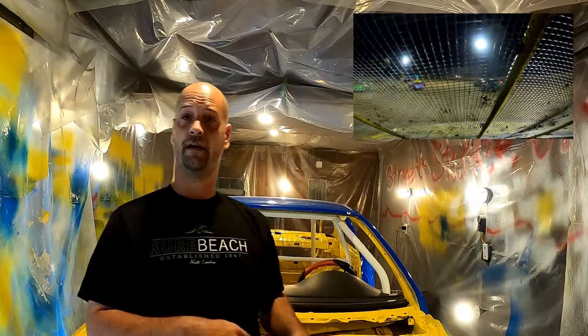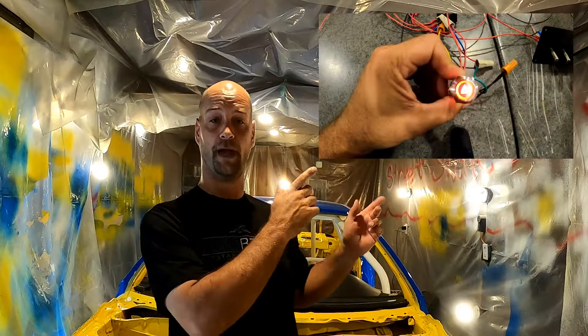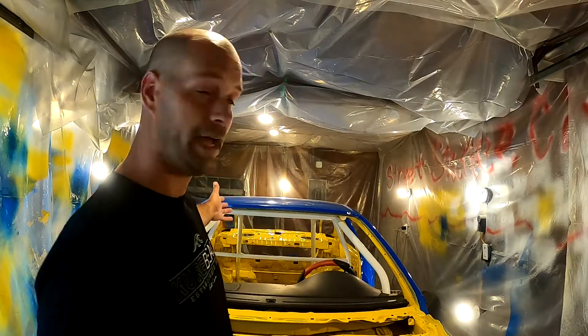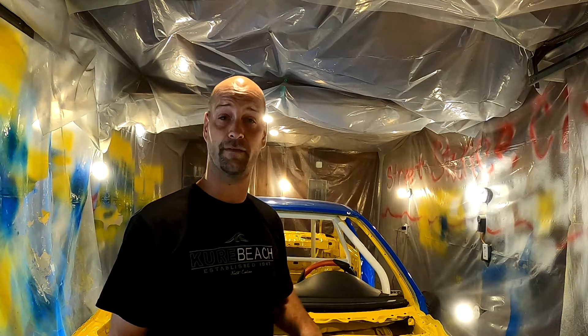Hey guys, Street Stand Civic Garage. If you haven't subscribed yet, please consider doing so — it's free, you can unsubscribe at any time. Please subscribe whether you like our enduro races, our hot challenges, my how-to videos, or me just building this 1,000 horsepower Civic right here that I'm standing in the engine bay of.